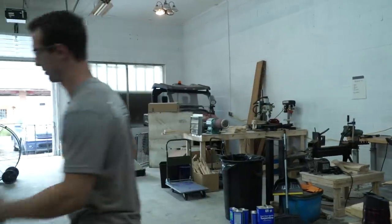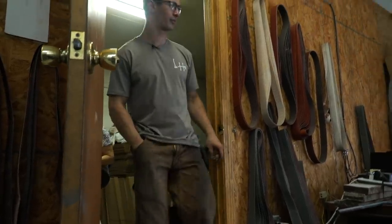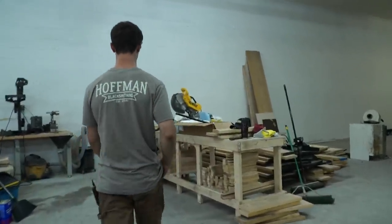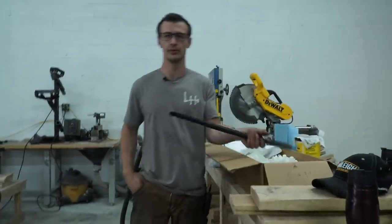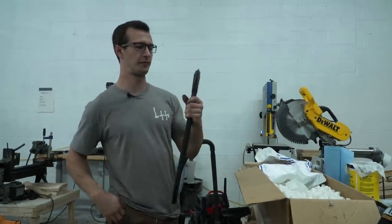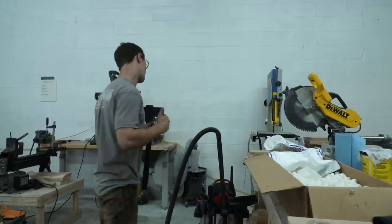Let me find out how long the handle is real quick. All right, let's go ahead and get started. First thing I'm going to do is take the handle off of the axe head over at the bandsaw.